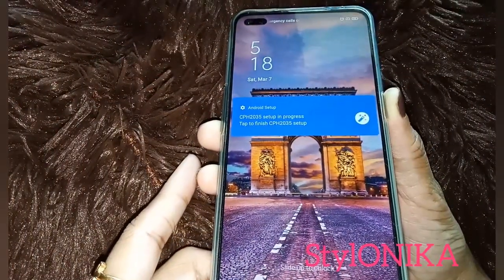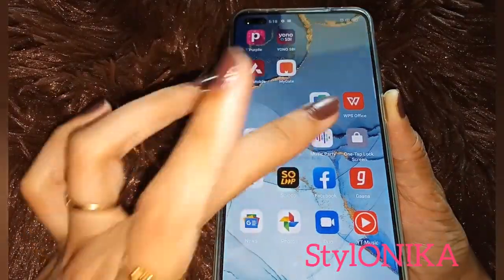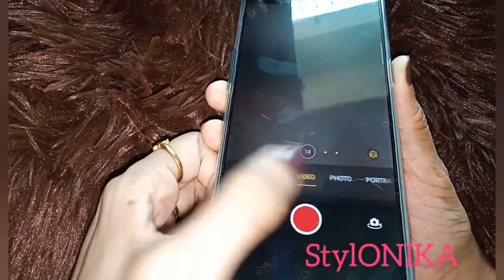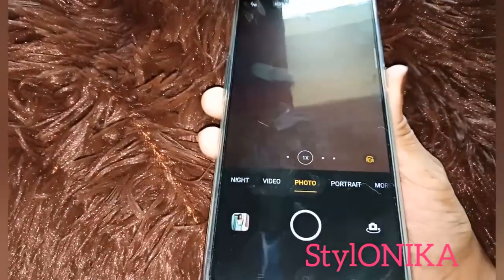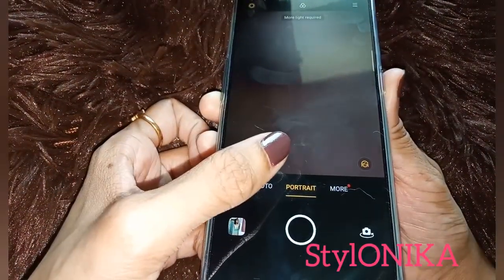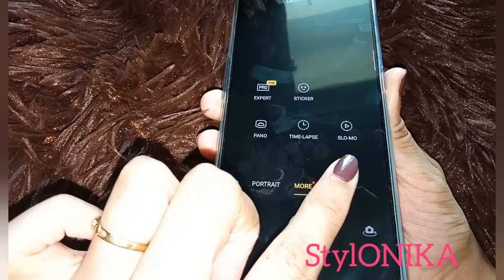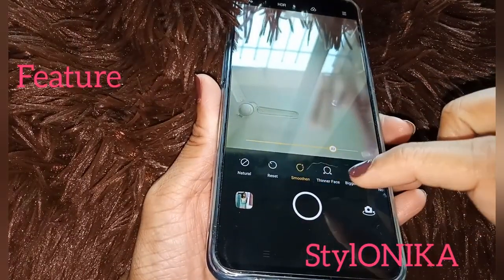The display screen is 6.4 inches which is very big, and I have already set it up and installed apps. In the camera you have a lot of options like night mode, video recording with beauty filters, portrait mode, and slow motion — you can record videos in slow motion as well.